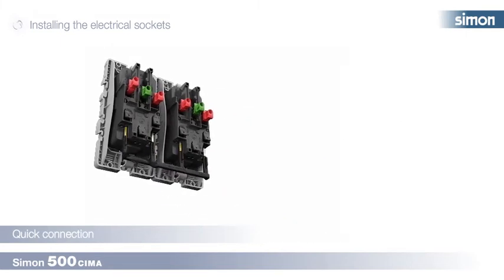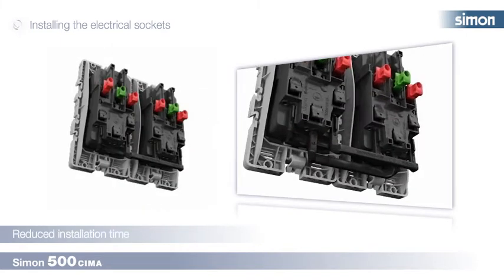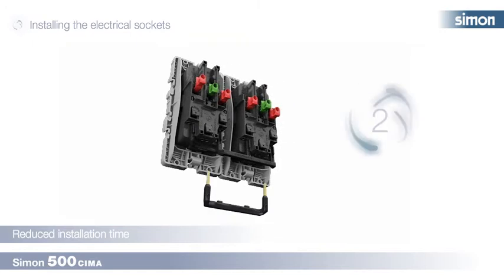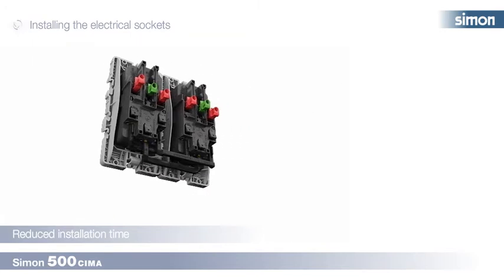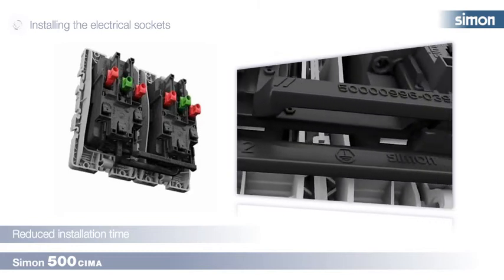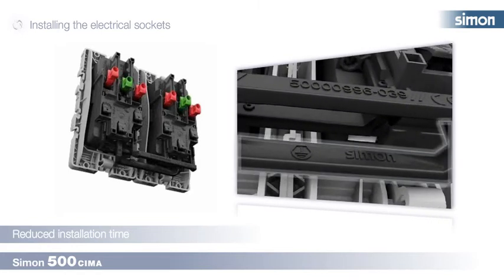Step 1. We take the part with four inlets and link the sockets following this diagram to first connect the lives and neutrals. Step 2. We take the two inlet part to link the earths of the two bases, following this diagram so that the earth connections are underneath.